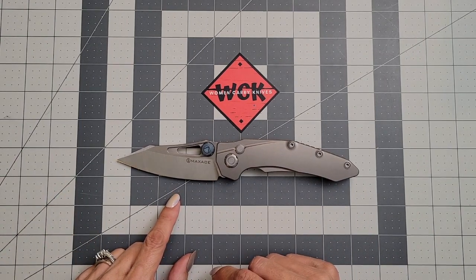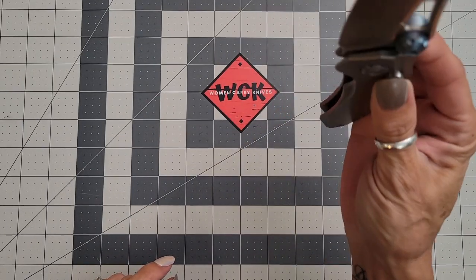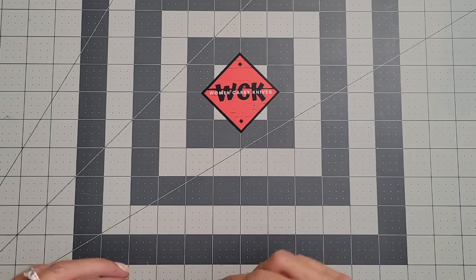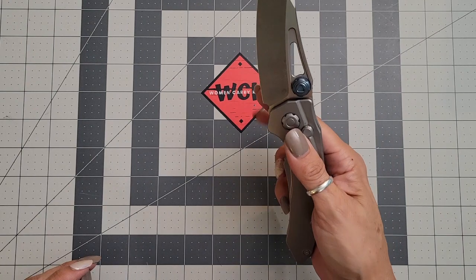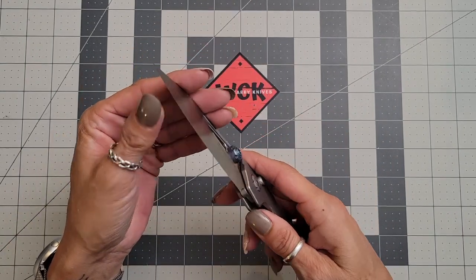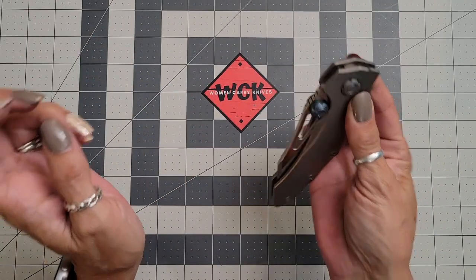This knife is just freaking sick. It is a button lock — watch this. Literally, this will take your finger off. It is a freaking guillotine. But man oh man, it is just awesome.